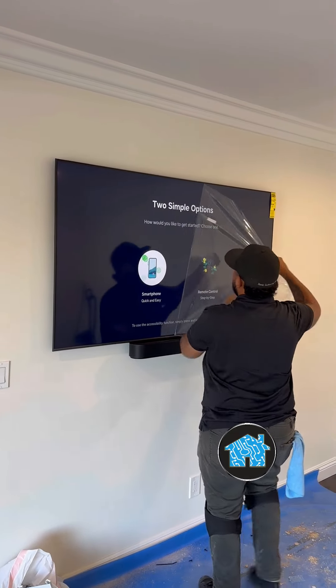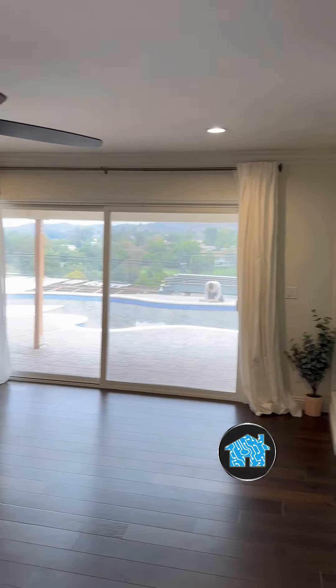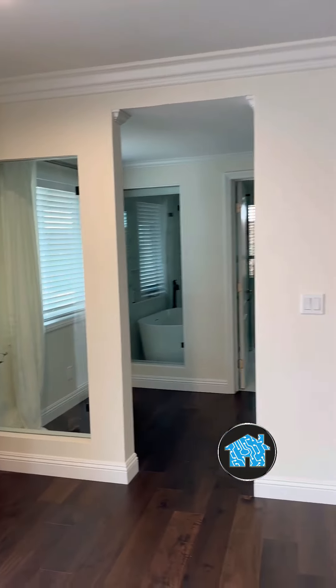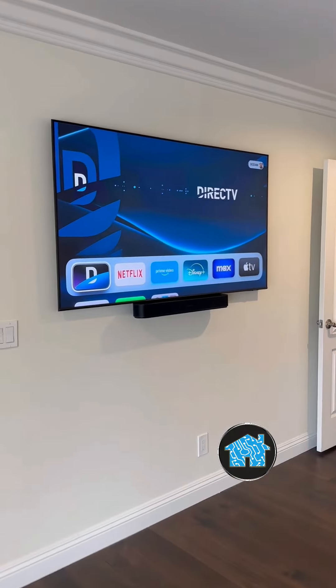The Sonos soundbar speaker can play your Spotify, your Apple Music, Pandora, whatever you like. Because I use that super thin TV wall mounting bracket and that recessed box, you can see how clean and professional that I get it done the home tech expert way.